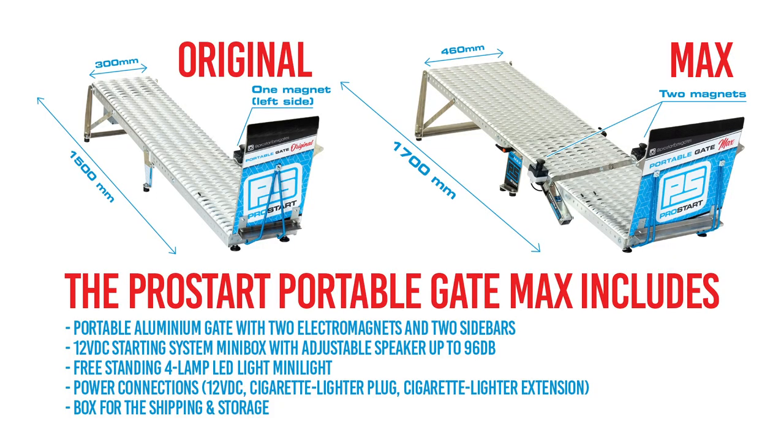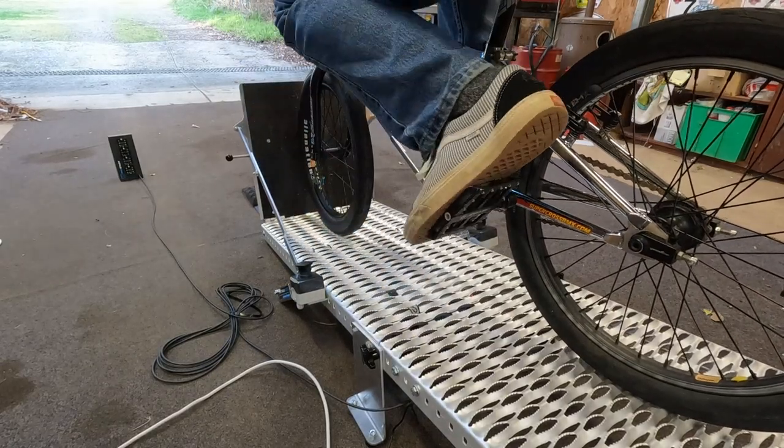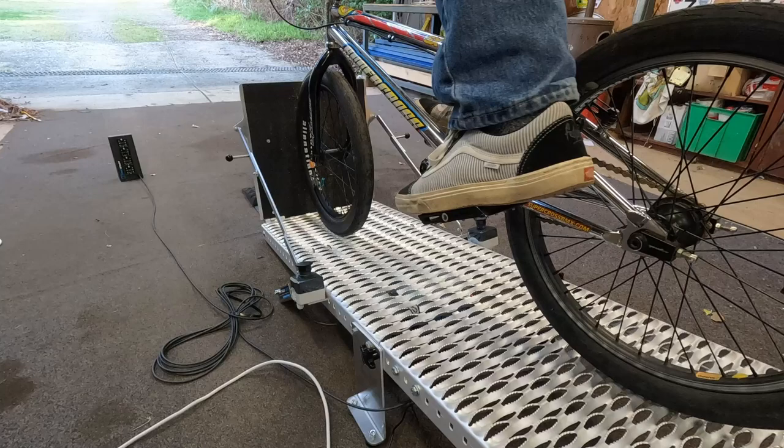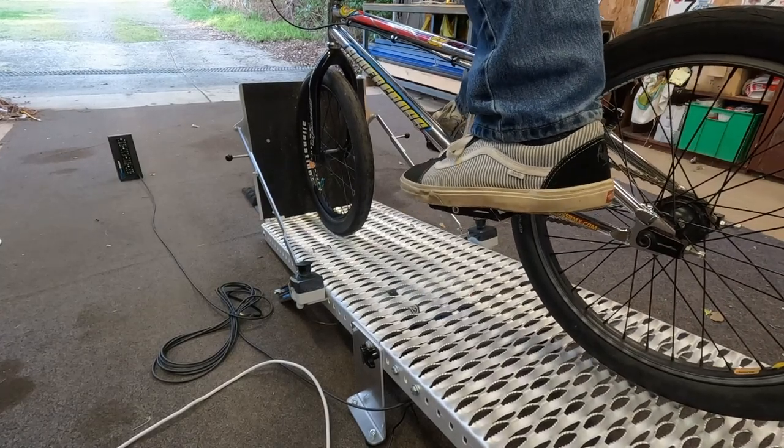The biggest difference with the Portable Gate Max is the size — it's much bigger than the original ProStart gate. The ProStart original gate was only 300 millimeters wide and 1500 millimeters long, whereas this is 460 millimeters wide and 1700 millimeters long. The bigger size allows for bigger bikes, basically up to 29 inch, where the original gate only allows 20 and 24 inch bikes.